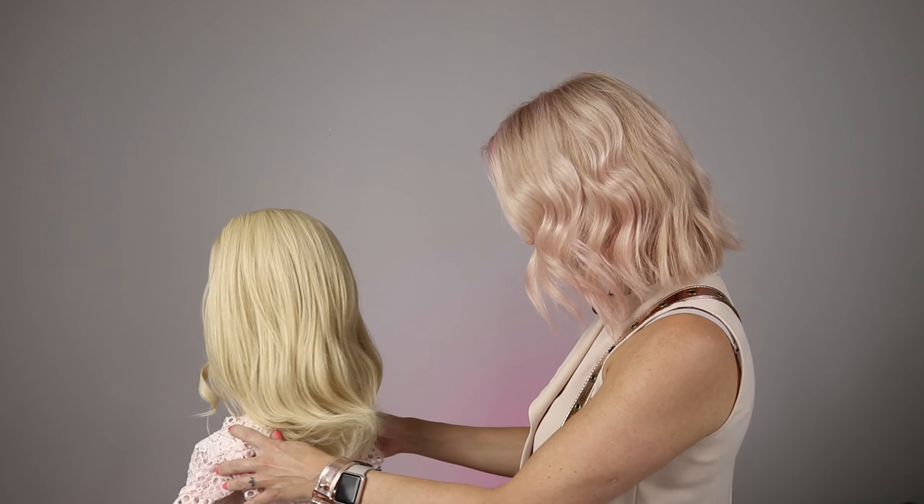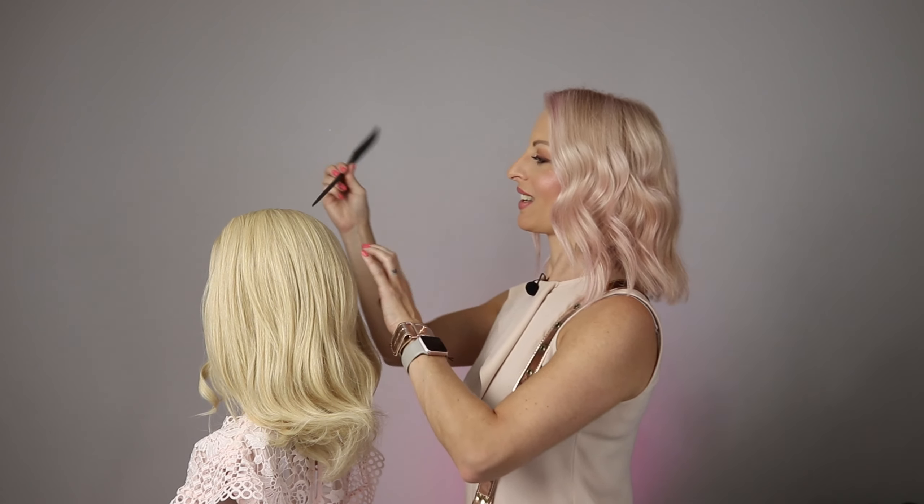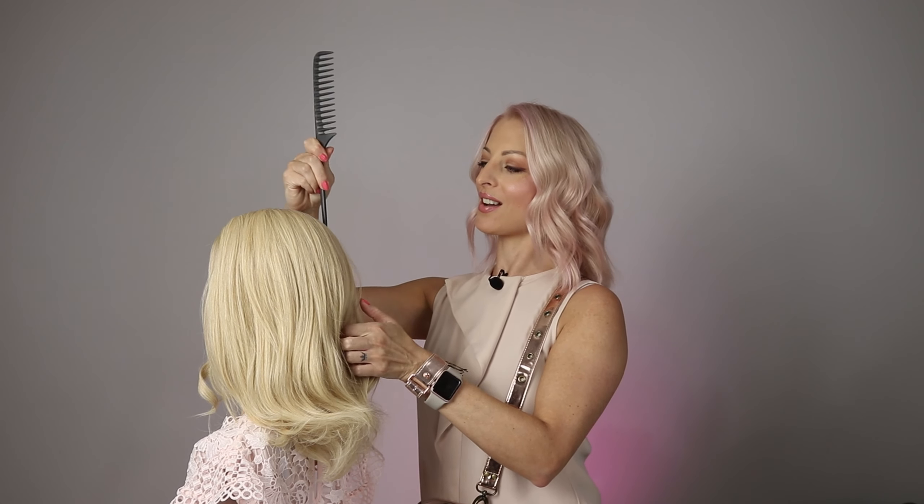Hi, I'm Cherie from Siren Hair Art. First of all, I'd like to say thank you to Don for this amazing opportunity to be here with you today on the hair show. Today I'm going to show you how to create a super easy, super quick style — a bridal style — which is a really lovely modern boho bridal style. I can't wait to show you, so let's get started.